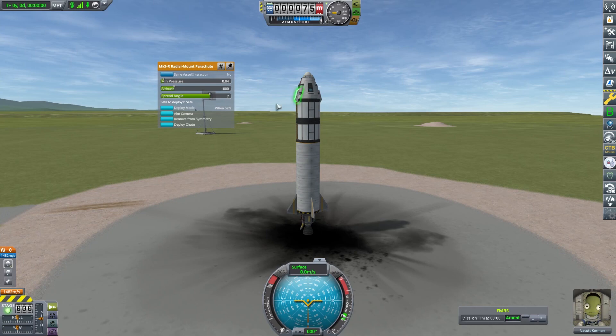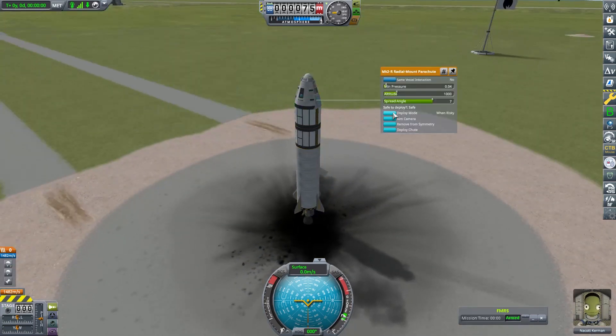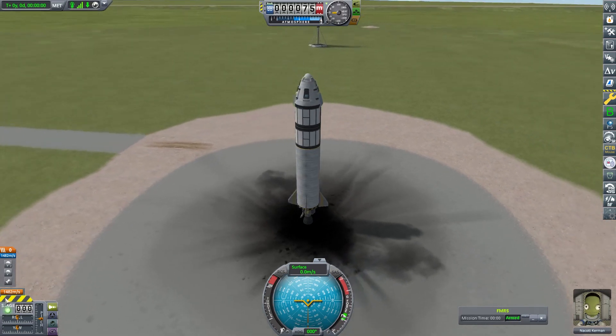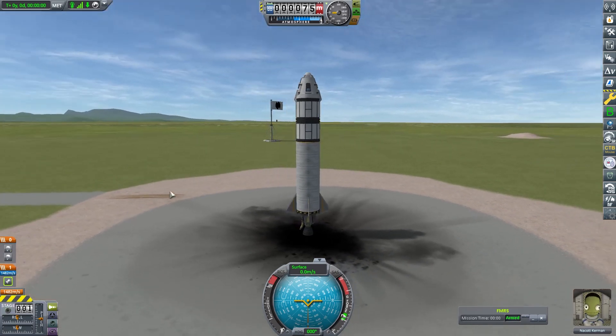On the launch pad, we have Nacot Kerman. We're just checking she's not going to die by making sure the parachutes are actually going to open at the correct time. Remember to sort your staging out because I did not, and this is a long-term habit of mine.